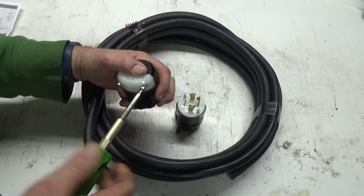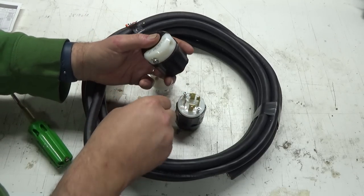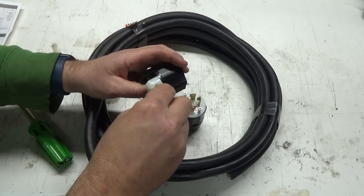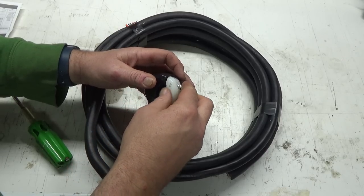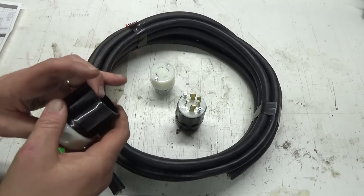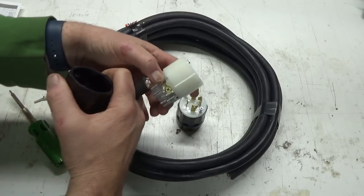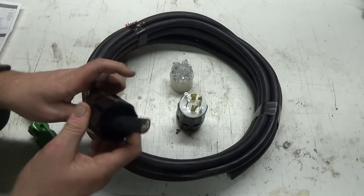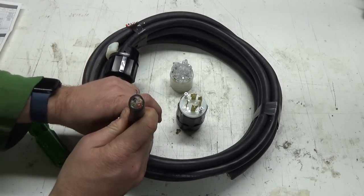So you want to start by putting this collar on first before you do anything else. It really sucks when you splice everything together and then you forget to put these things on. So that goes on first. Good. This is a four-wire cord — two hots, black and red, green is ground, and white is neutral.